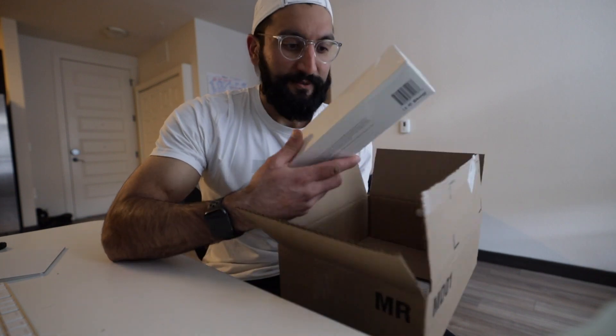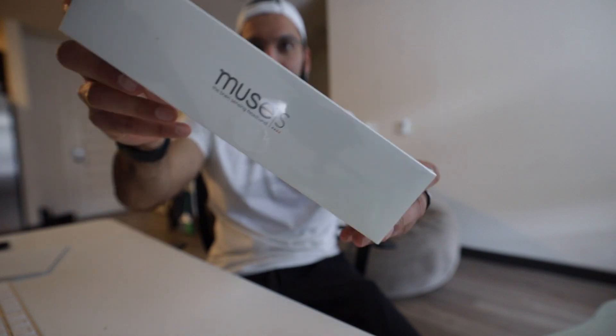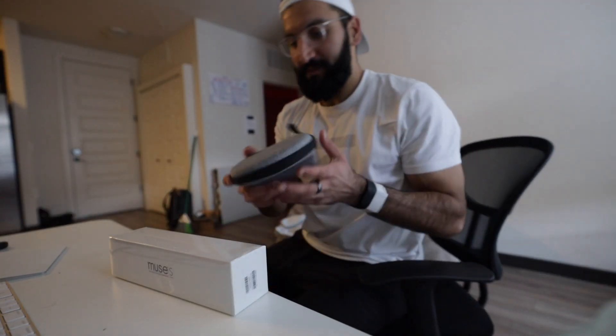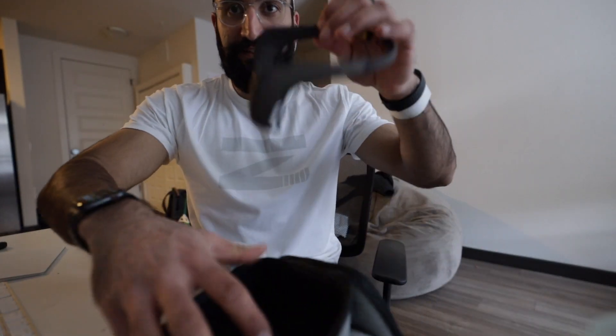This is the Muse S headband. It just got announced earlier this year, and I already purchased the Muse 2 headband - and I was like, wow, this is actually way better. Look at the size of this box compared to the Muse 2. You can actually wear this to sleep; the big difference is it has sleep journeys, and it's much smaller and better for travel. When you pull out the Muse 2 it is rather small, but this is not a flexible device.